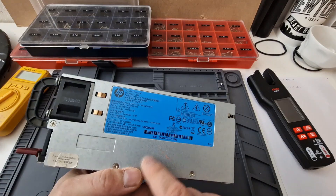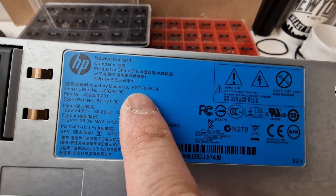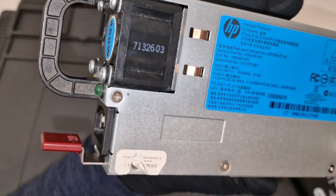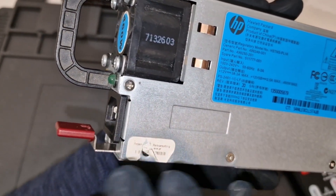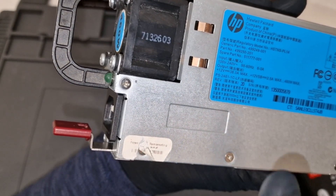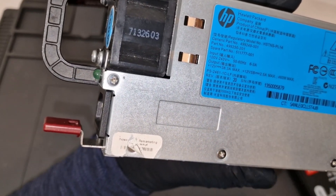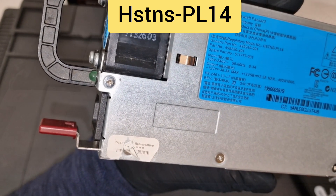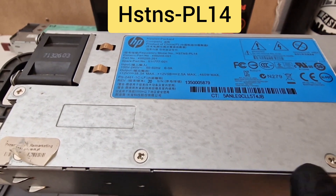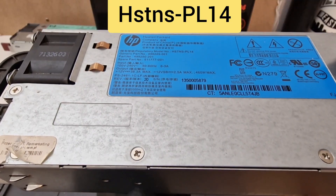I'm going to modify this power supply. This is only going to be used as a power supply for small projects — it's not going to be used as a charger. You cannot regulate the power current or anything, so it's unsafe as a charger. I'm modifying this power supply; I'm only touching the trim pot to adjust the voltage.